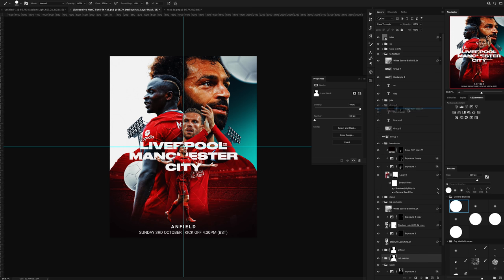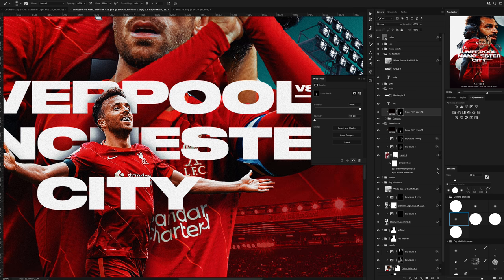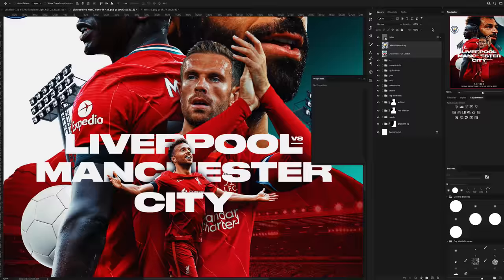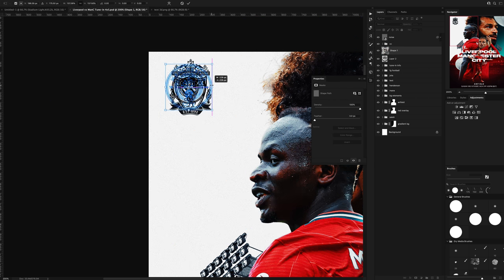There was a bit of a change to the background. I added in some shadows on top of the text just to give everything a bit more depth, and then it was time to add in the team logos. Originally I tried the full colour logos, but I feel like that took away from the negative white space I was using in the graphic, so I opted for the black and white mono versions of the logos instead.